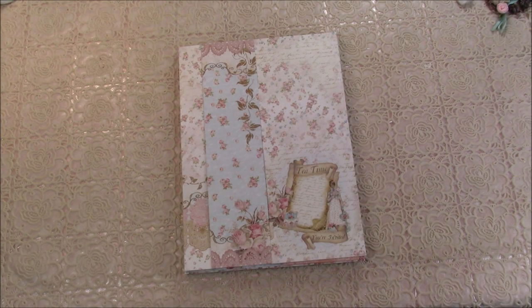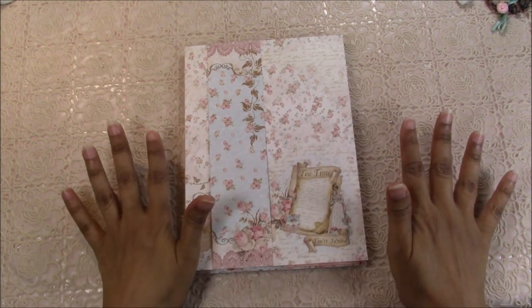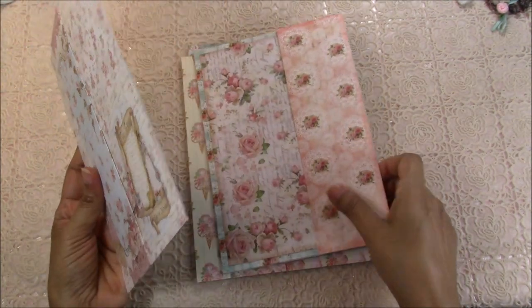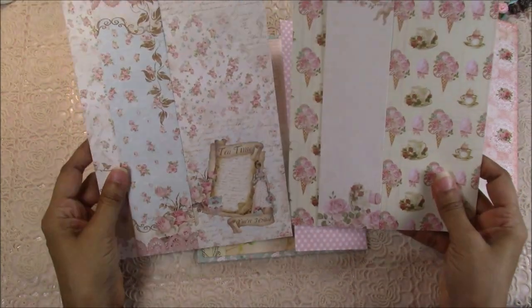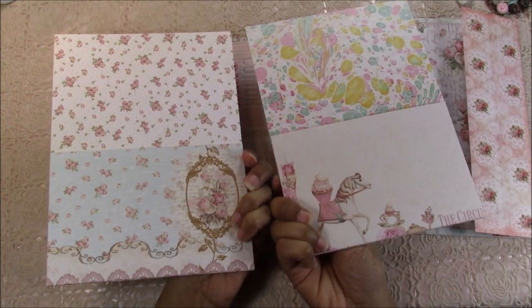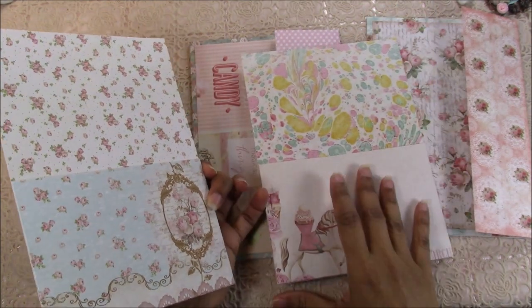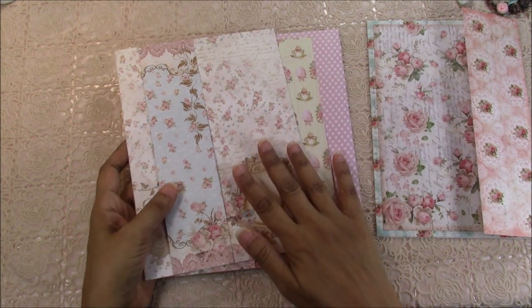Hello beautiful souls! Today we're going to be creating bind-the-mail pages. I will also have a separate video on creating a DIY binder. Since I don't have a binder to put this in, I'm going to create one. We're going to be making two of these, but I'll be assembling only one. You'll have two of the same pages with different pattern papers, and there's a pocket in the back using different designer papers.